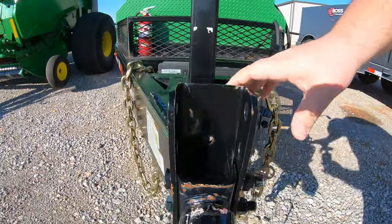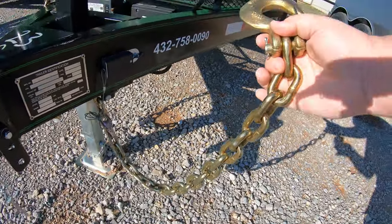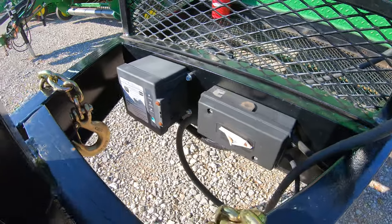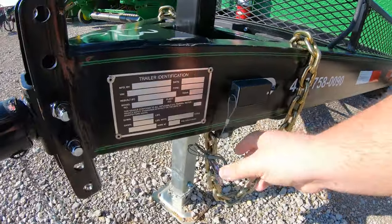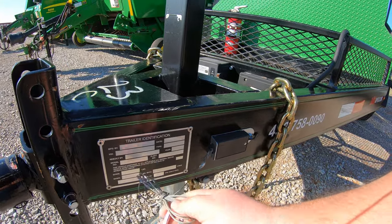Right behind that we are going to have the Bulldog jack stand. We're also going to have heavy duty 3/8 safety chains. This trailer has brakes, and we're going to have that breakaway cable right here — in case the trailer gets loose, it will actuate those brakes.